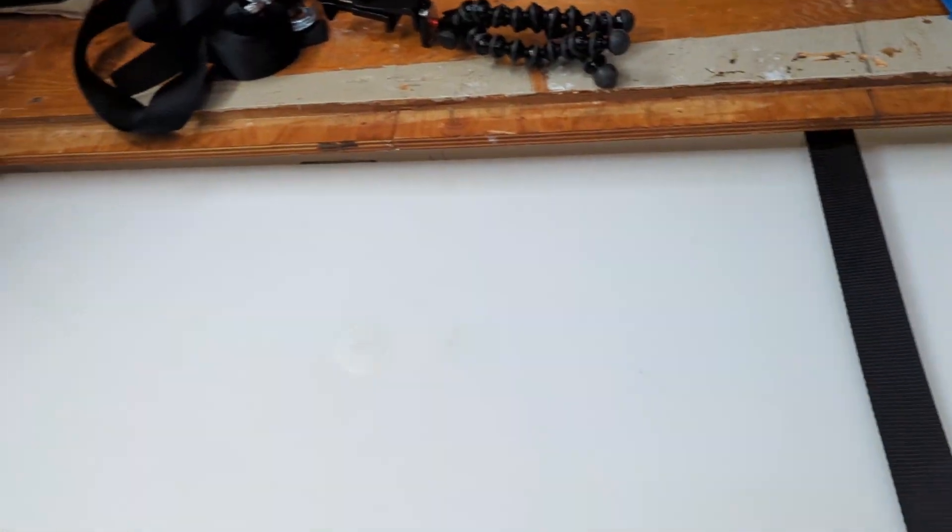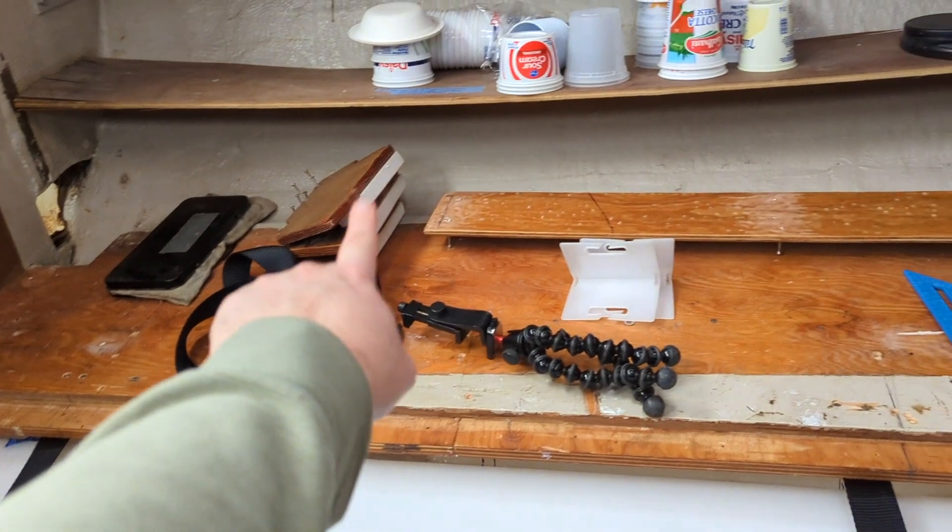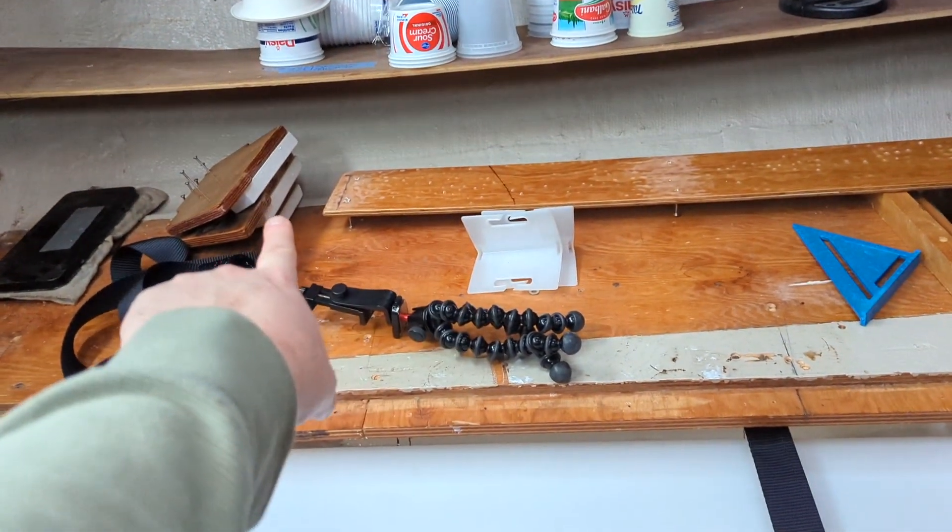...is prep for those pieces to go in. I've kind of been dreading this day because it involves grinding away at paint and fiberglass — we're going to need to tab in these supports to the hull of the boat.